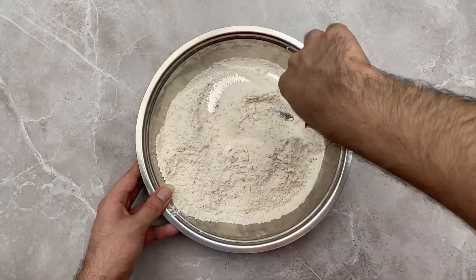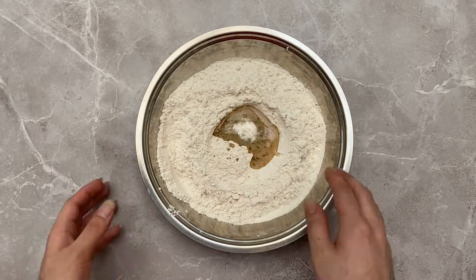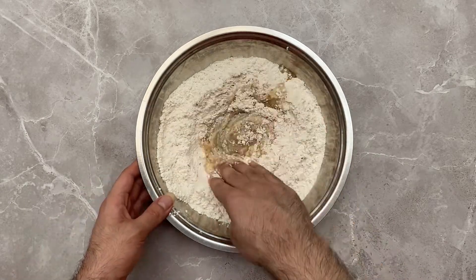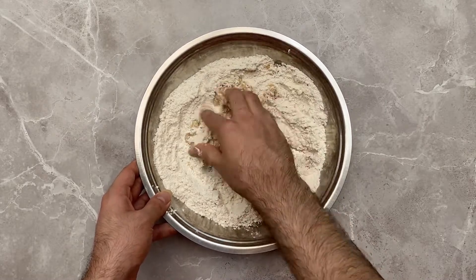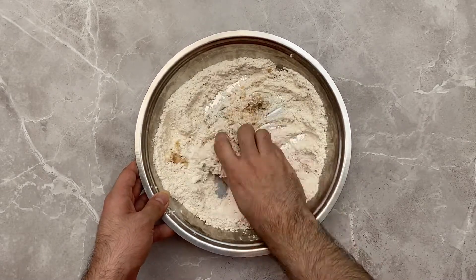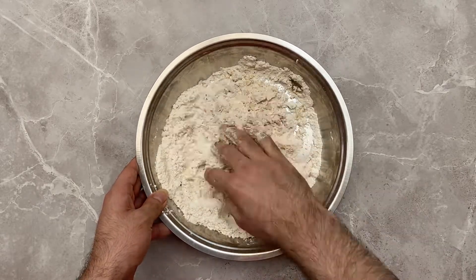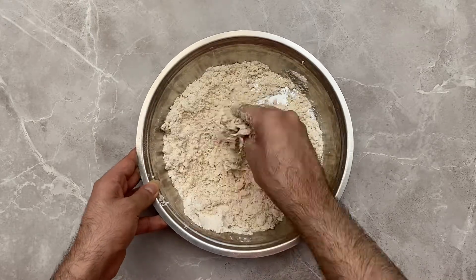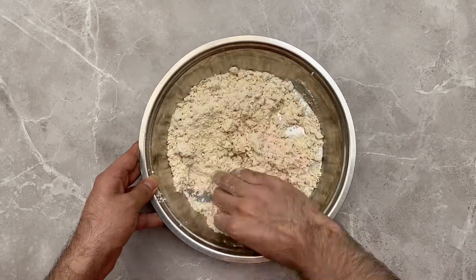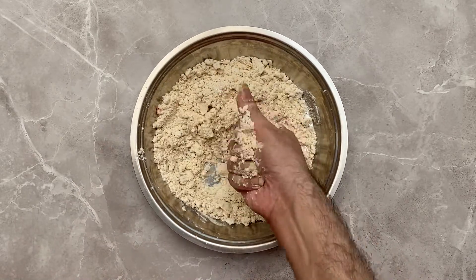Once everything is well incorporated, create a well in the center of the bowl and add in your oil. Using your hands, mix everything up together — you want your dough to be slightly crumbly. Once your oil has been mixed in, your dough will look extremely crumbly, just like this.